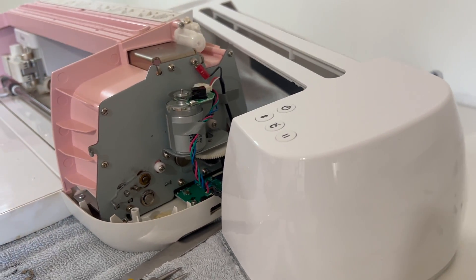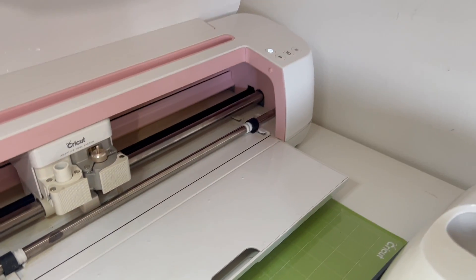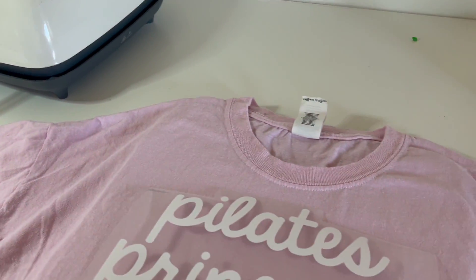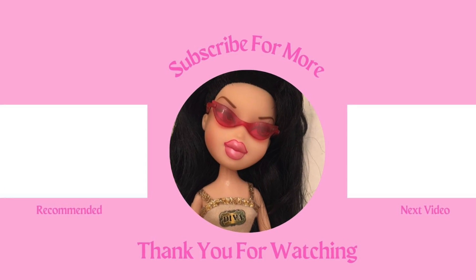The whole thing took about an hour and I did my first test. Let me tell you besties, this was working like new. So happy I made the decision to do this option. I love my machine and I'm so grateful I was able to fix it. Hope my story helps you on your journey and I hope you have the most fabulous day. Thank you for watching — I'll see you next time.